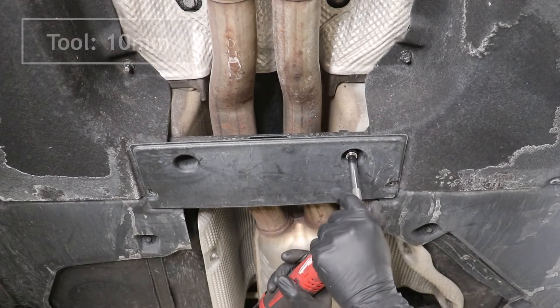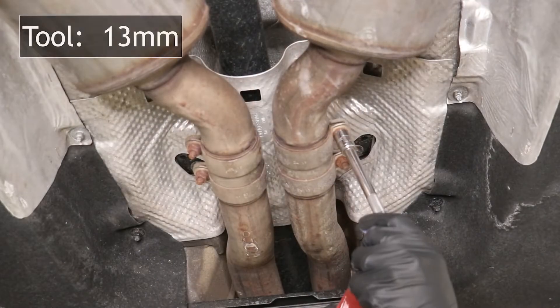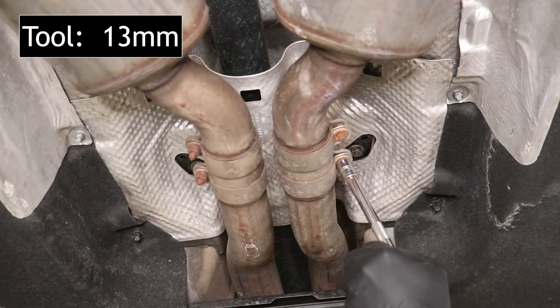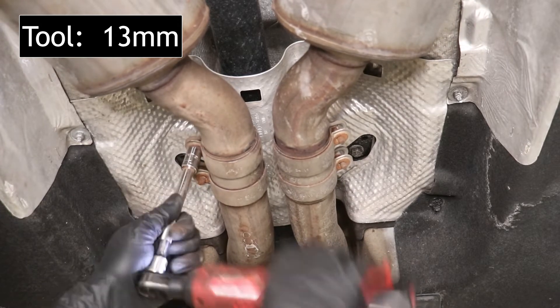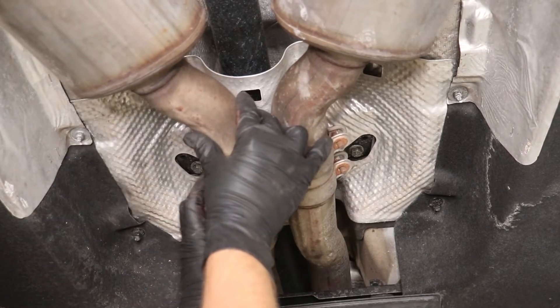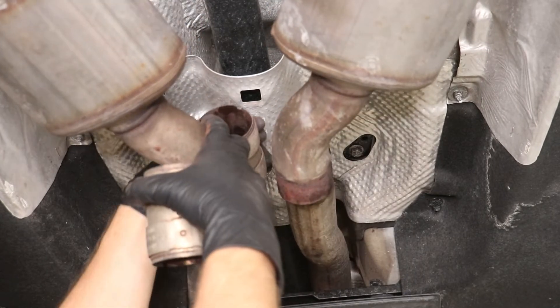First step is going to be to remove the little splash shield on the tunnel brace. You can remove the entire brace itself, which will help you get the exhaust lower, but we're just going to remove the shield because it's going to allow us to get at the rest of the splash shields better. Then we're going to remove the exhaust clamps and let the exhaust hang down.